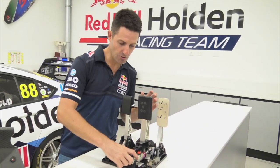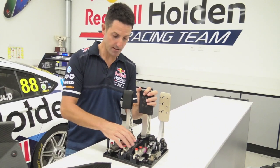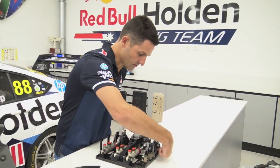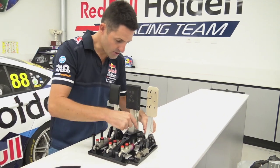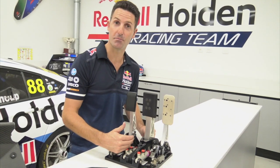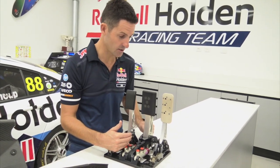The brake pedal has two master cylinders, one for the front and one for the rear. What we can't see is a cable runs around through here, and then this guy screws backwards and forwards, and that adjusts our brake bias — so how much front brake or how much rear brake we have on at any certain time.